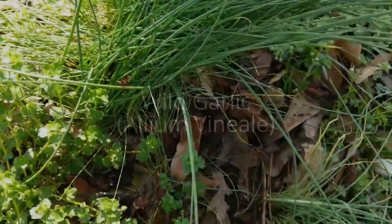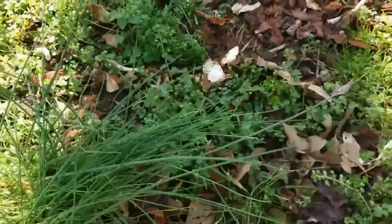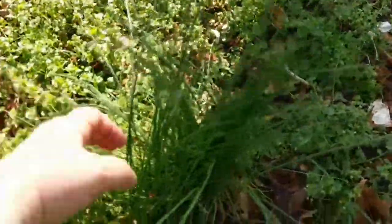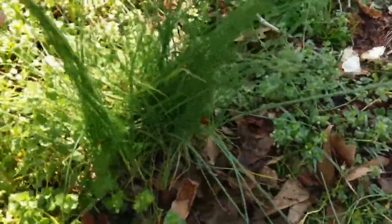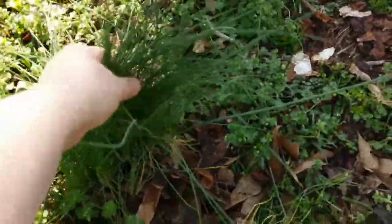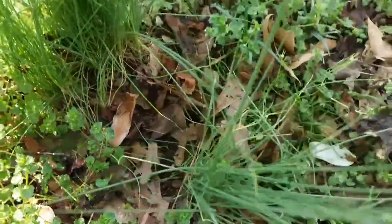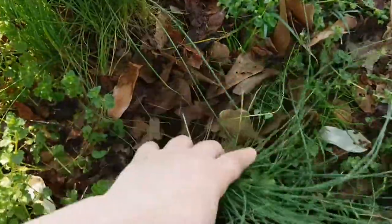This is Allium Vineale, or wild garlic. It's very stringy and hairy. It looks very delicate. You could kind of see it from a distance growing when it grows in your lawn or in the wild when it first starts coming up. It's so pretty and looks very dainty and delicate.